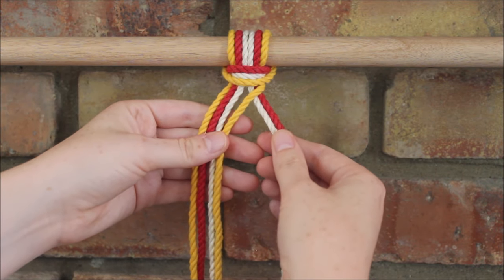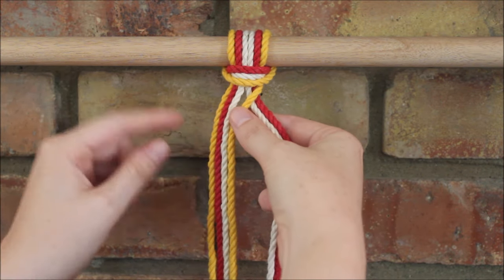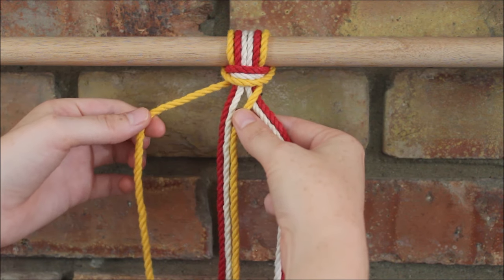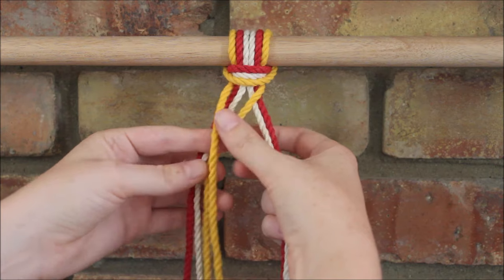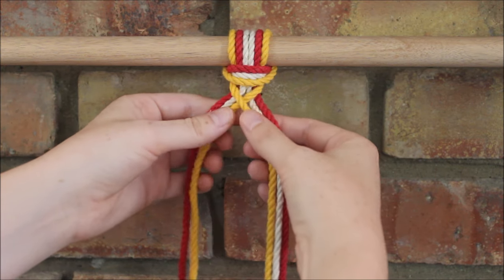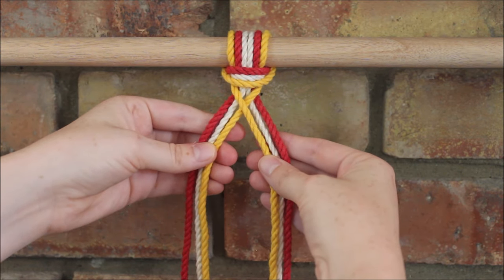Now I'm going to repeat this process moving on to the left side. I'm going to take the far left rope and cross it over the next three ropes, and now I'm back to having two sections of three.